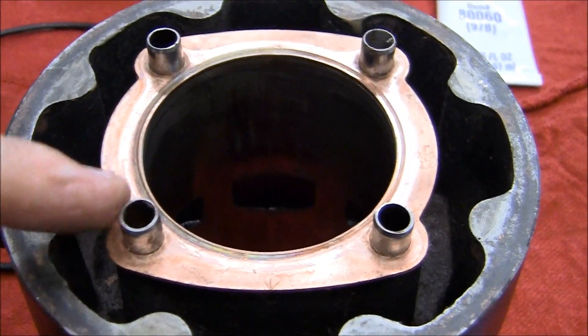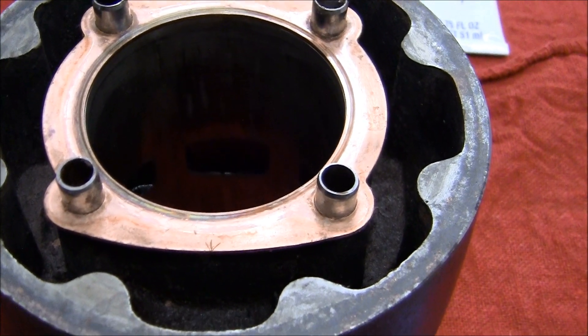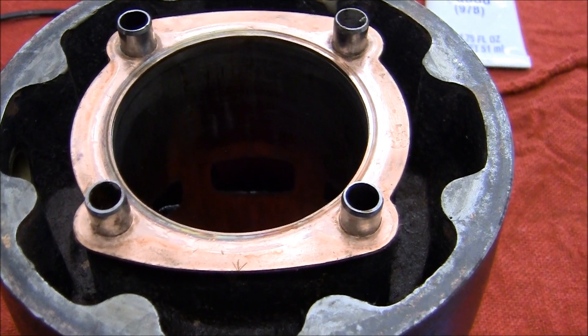Now these are Honda studs — Honda stainless steel. They're not pins; I forget the name of them. I'm just getting old.